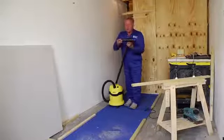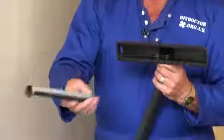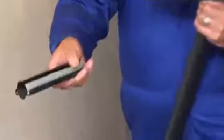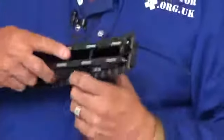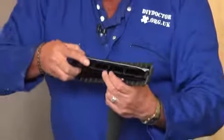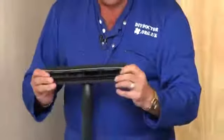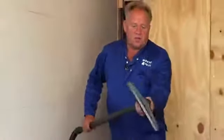The attachment that is on there at the moment — I hope the camera can see this — on one side it is a rubber-type squeegee, and on the other side it is brushes. So the brush and the squeegee work together to push the dust around and it gets sucked up. You can use it without the attachment, but the attachment clips simply into place, as you can see, and we'll have a go using that first.